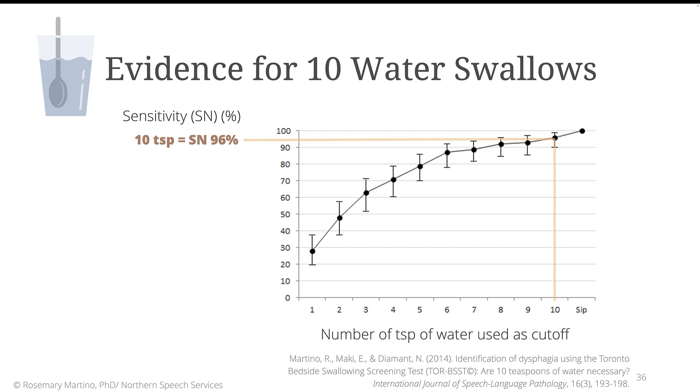On the graph here, the y-axis labels the sensitivity or the accuracy of the Torbest. The x-axis, on the horizontal, labels the number of teaspoons of water to achieve that level of accuracy. This graph depicts the results of a sensitivity analysis where the level of accuracy along the y-axis is depicted for each of the 10 teaspoons along the x-axis. So in order to achieve the Torbest 96% accuracy, it was imperative that the screeners continue to administer teaspoons of water until the patient fails or up to 10 teaspoons.